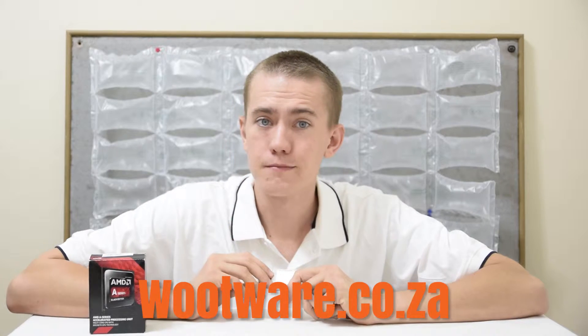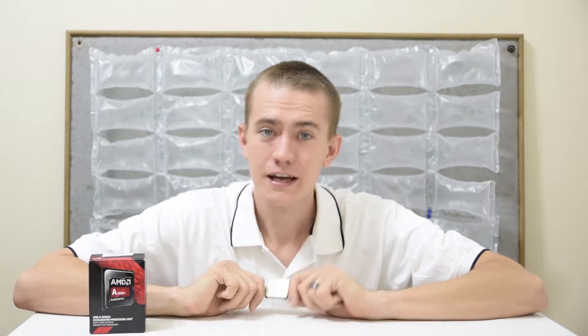That's it for my unboxing and overview of the AMD A10 7850K APU. Like this video if you found it helpful, dislike it if it was more disappointing than NVIDIA only putting 3.5GB of VRAM on the GTX 970. You can use the link in the description to purchase this processor on Amazon, which supports my channel. Comment below with game suggestions for my Will It Play series, click the card in the top right to watch the most recent episode, and I'll see you guys in the next video. Cheers.